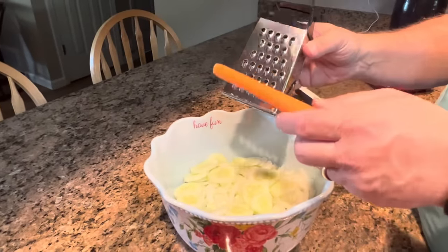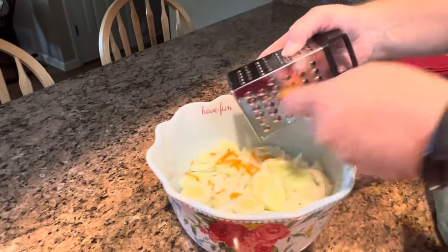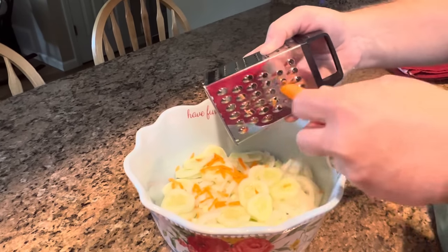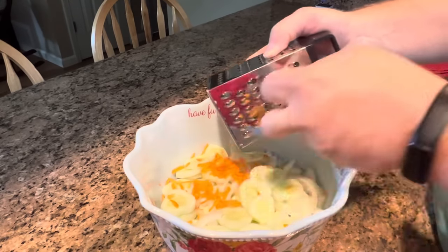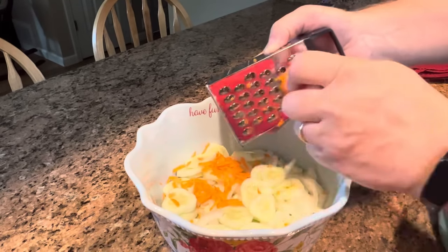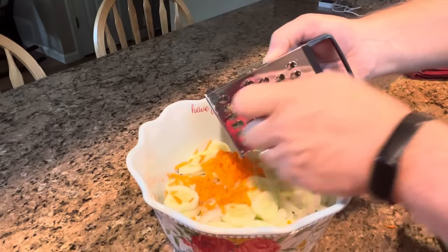Then we're going to use one carrot, and I'm just going to grate it on my little box grater. You've washed it, peeled it, and cut the ends off. You can decide how much carrot you want in there — the recipe called for one carrot.